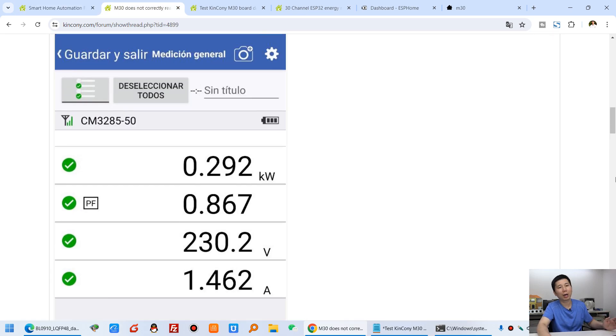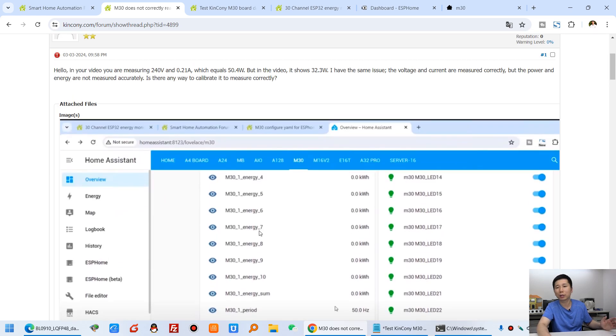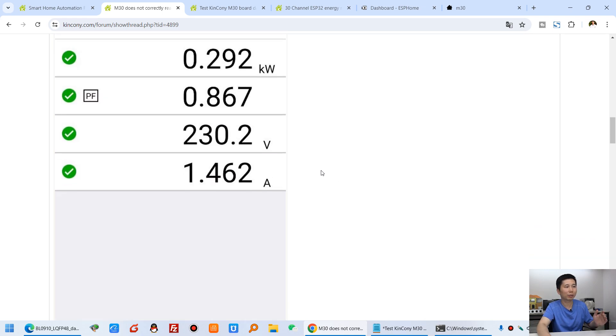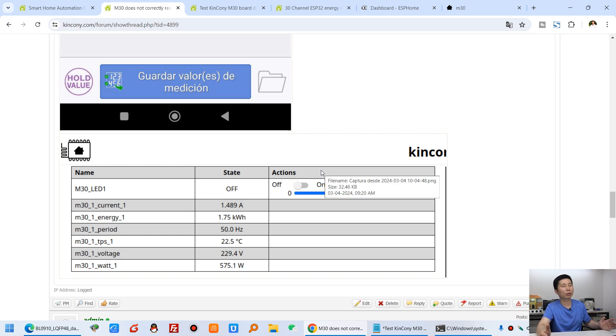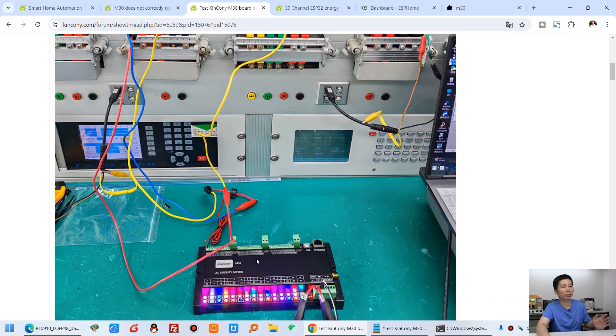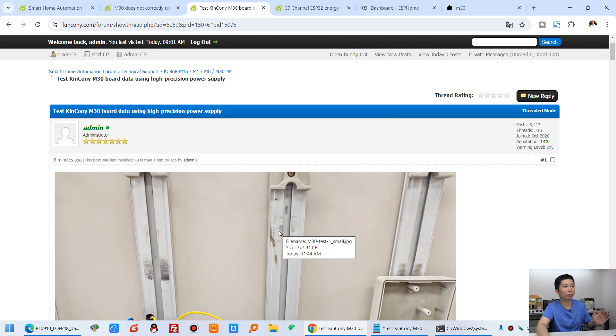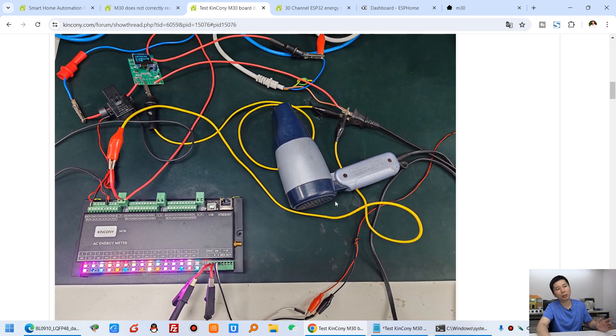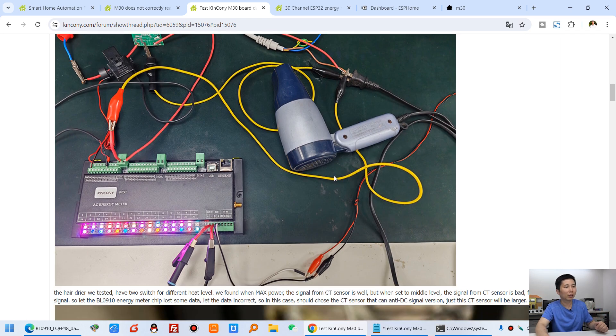About this topic, I have seen this content. You can see this is our Home Assistant dashboard with M30, and the user has said they used a professional meter to test — the data is not correct, and they have some photos. For many days Kenconi has tested this M30, and we found that in some cases, according to the load, the data will be incorrect. So it is important to choose the right CT sensor.